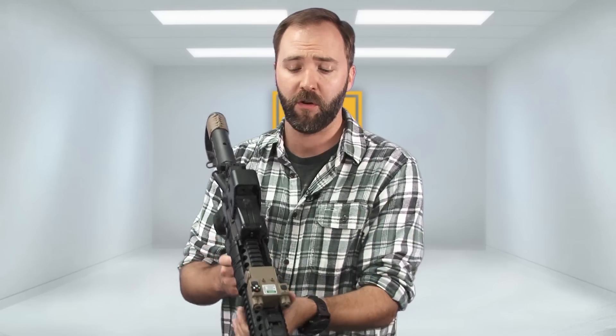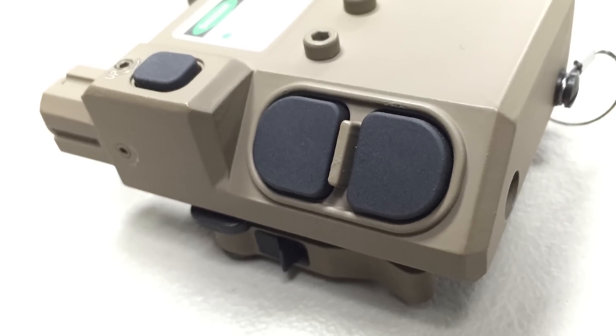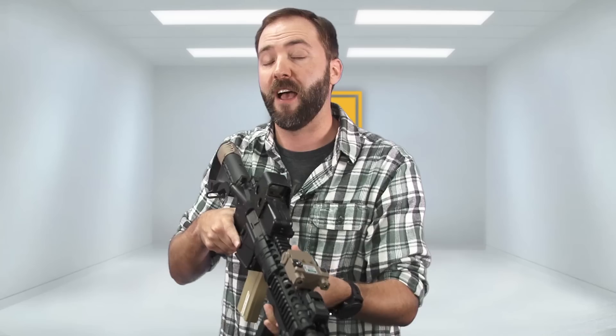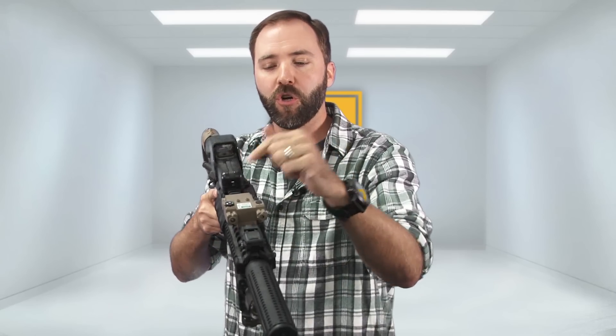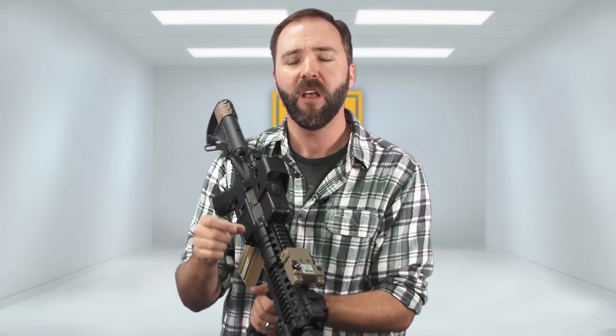You do have two buttons over here that are set up for a righty user. Normally you'll have your hand on your rifle and be able to reach up with your thumb to either partially turn on the laser momentarily and then let go so the laser turns off, or use the bottom button — the closest button to you — to turn the LEDs on and off. The LEDs are changeable via the dial on top. Also the laser is aimable: once it's on your rifle, you can use a small allen key to dial it in for perfect center-mass shots.